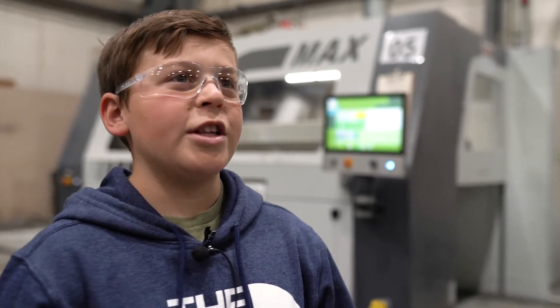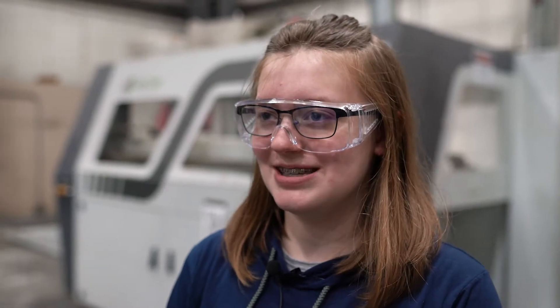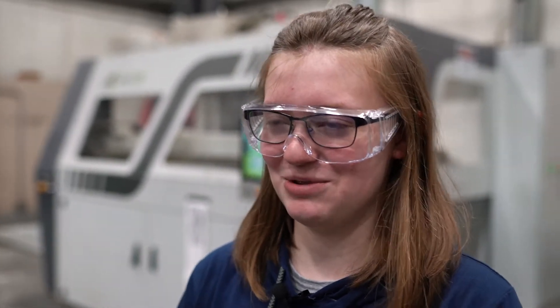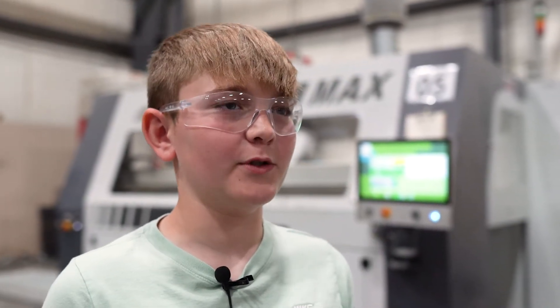My favorite part of giving the tour is letting them learn from a kid's perspective rather than an adult's. My favorite part of the tour today was cleaning off the sand from the molds — I thought that was really neat because they're really fragile and it takes a soft touch not to break them.